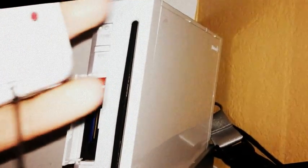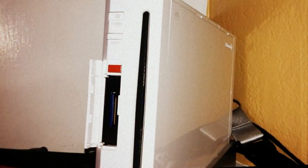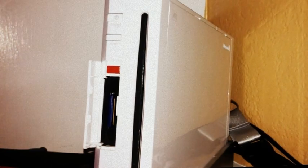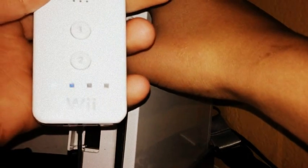You're going to push this red button on the console and this red button on the remote at the same time, and your Wii remote will start blinking. Let me go ahead and do that — push them at the same time. Your remote should be flashing and you'll get your blue light, just exactly like that.